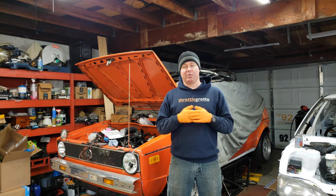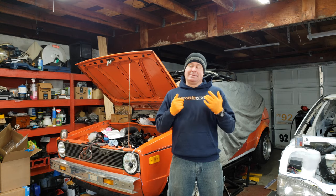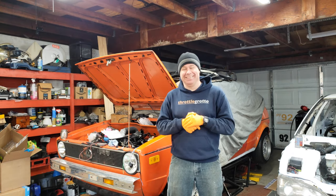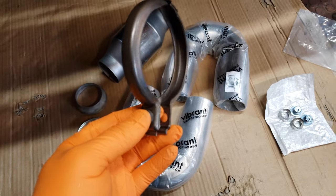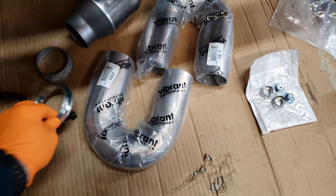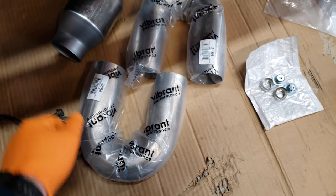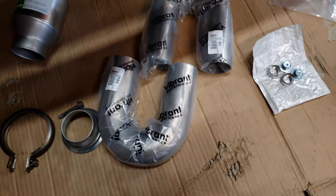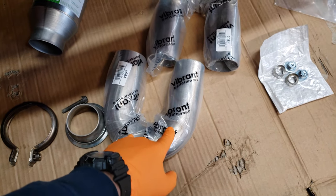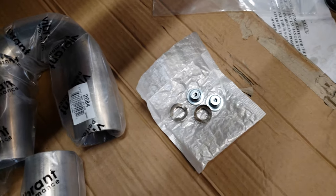I finally got in the parts I was waiting for for the downpipe for the Rabbit, which is the second downpipe I've built for this car. What we have here is the stock downpipe V-band clamp, a new clamp for the downpipe, a 3-inch to 2.5-inch reducer, a brand new cat from Magnaflow — I can get $75 back on that if I had an old cat — and two very tight U-bends from Vibrant Performance. I'll also need a couple of oxygen sensor bungs because I'm going to run dual oxygen sensors on this setup.